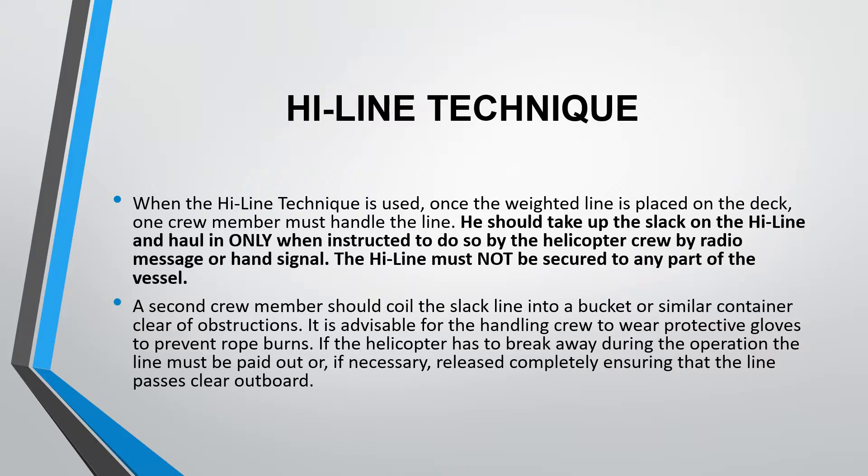When the highline technique is used, once the weighted line is placed on the deck, one crew member must handle the line. He should take up the slack on the highline and haul in only when instructed to do so by the helicopter crew, by a radio message or a hand signal.